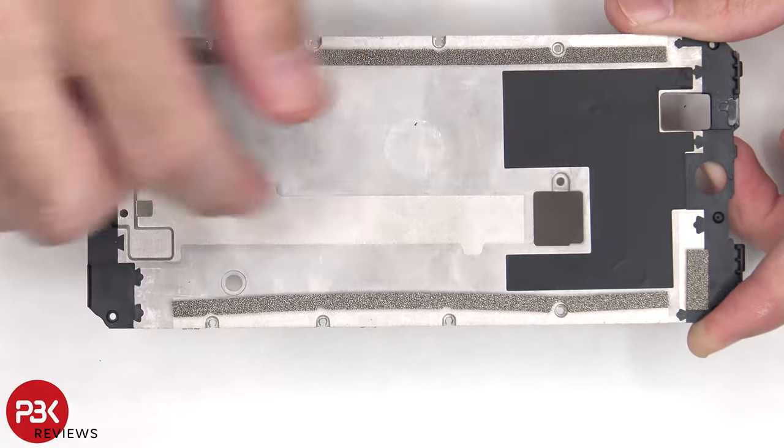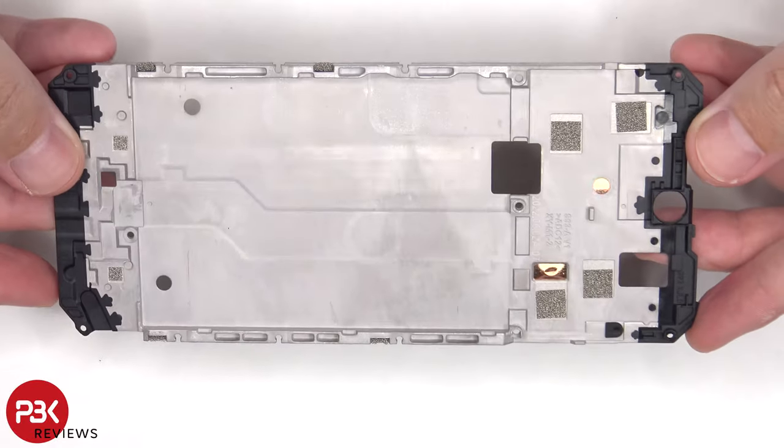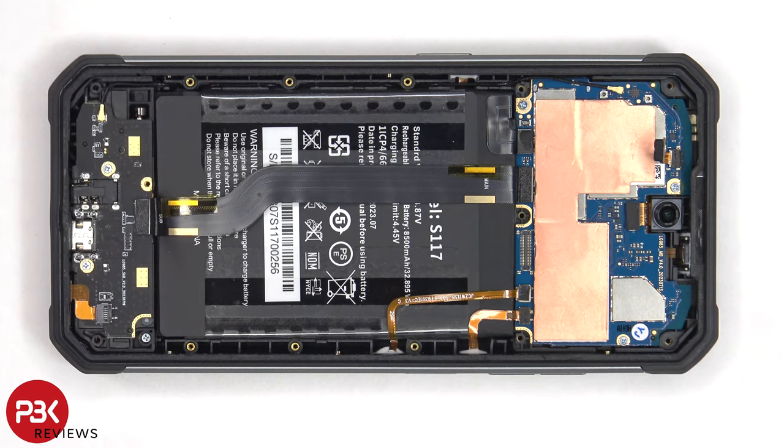Here's a look at the aluminum mid-plate. There's some graphite foam and copper tape to help transfer heat. The battery cable can now be disconnected, followed by the rest of the cables.